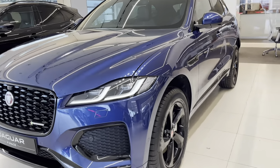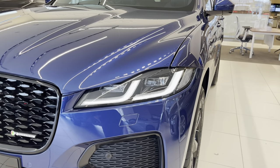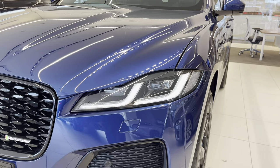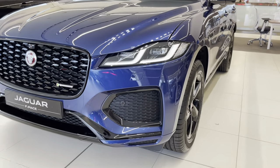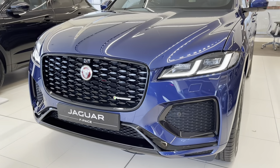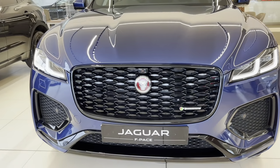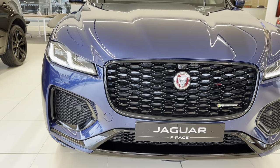As we know from the previous video, the 2021 model year facelift includes double-J blade headlights with LED headlights. There's also a slightly redesigned front bumper. This particular car has the exterior black pack as well, which gives you black surroundings in the front grille and around the two outer vents in the bumper.